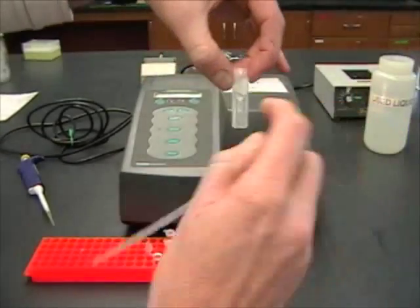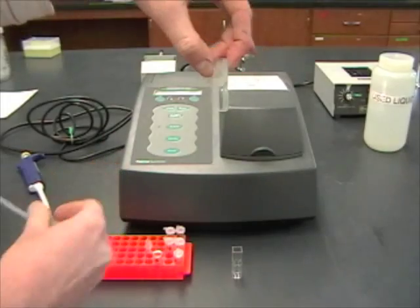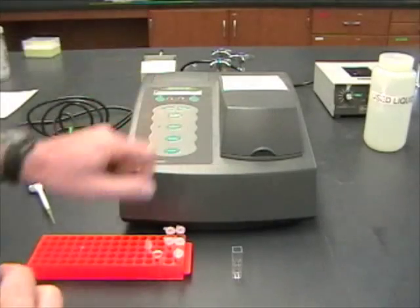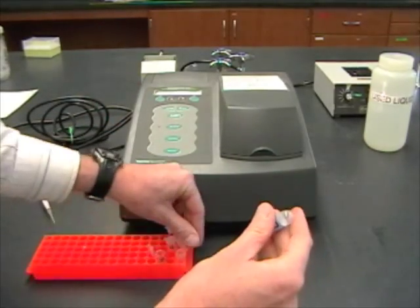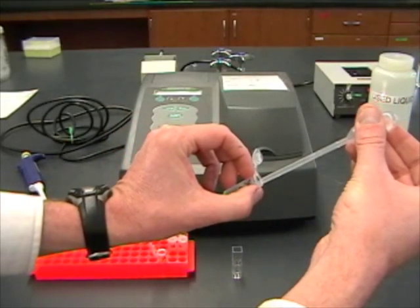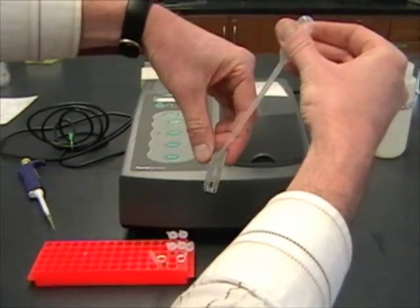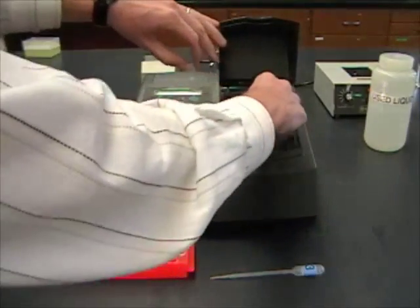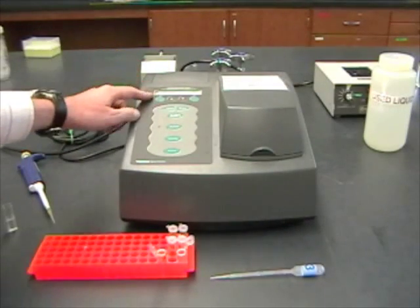I'm going to transfer that to my cuvette. You can see it's pretty much filled up to the top of the little window, so about 500 mils is enough. This is my blank, so I'm going to put it in and blank the machine. While I'm doing that, I can get my tube that had the ONPG in it and transfer that in. The machine's blanked, so I can pull this out, put in my ONPG, and then read and record the OD.